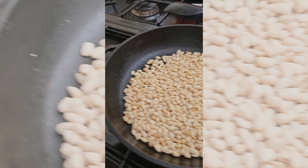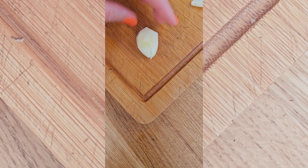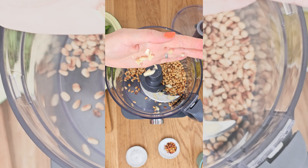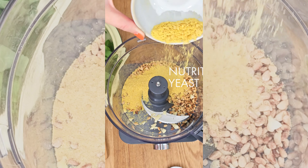Start off with some lovely fresh basil leaves, then toast some pine nuts and let them cool completely. Smash a garlic clove and then add the pine nuts, garlic and nutritional yeast to a food processor.